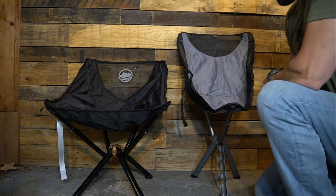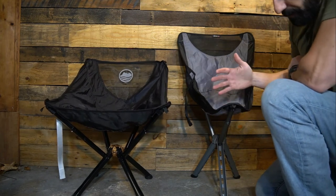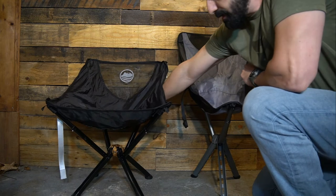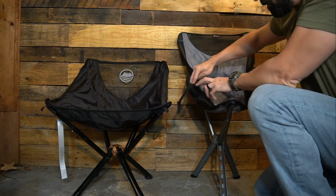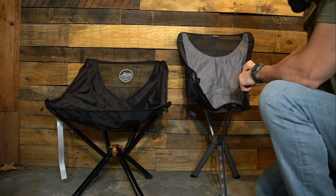Looking at these two chairs side by side, they're very different in a lot of ways but similar in a few. They both have rubber feet on the ends of the legs for extra grip. They both have pockets on the sides — the Click chair has a pocket that goes all the way from one side to the other, where the Sitpak just has two little mesh pouches on both sides.